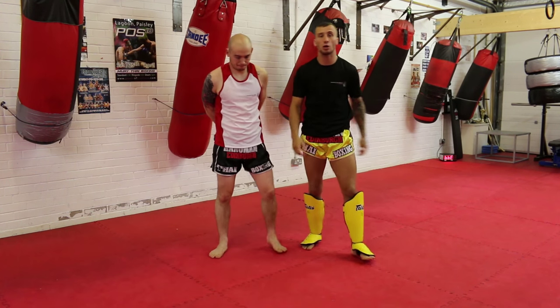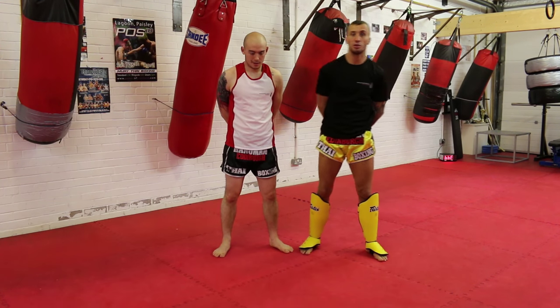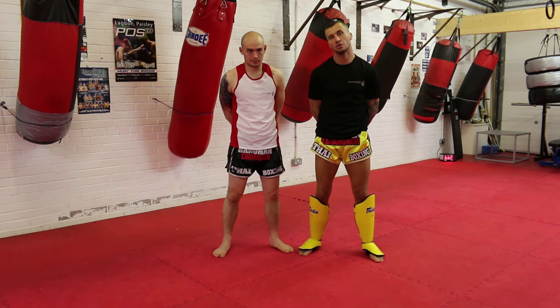Thank you very much for watching this tutorial. If you want to find more information about myself or the gym, go to www.hanumanthaiboxing.co.uk. For more tutorials, check out Warrior Collective. Thank you very much.